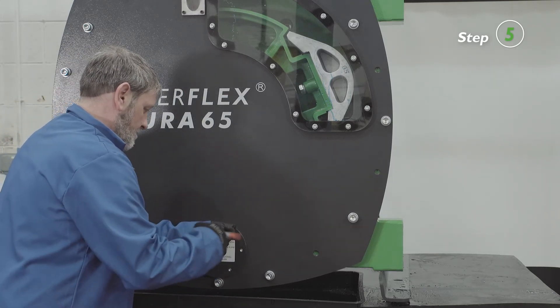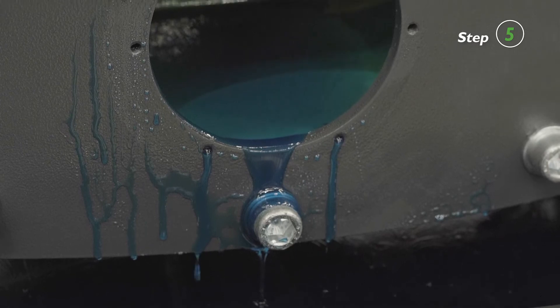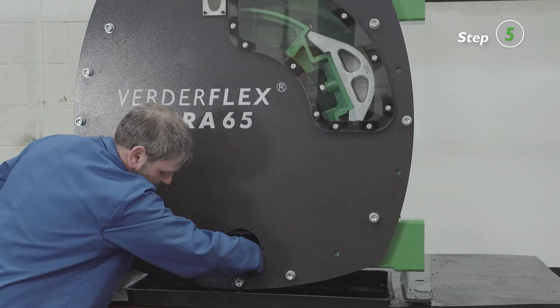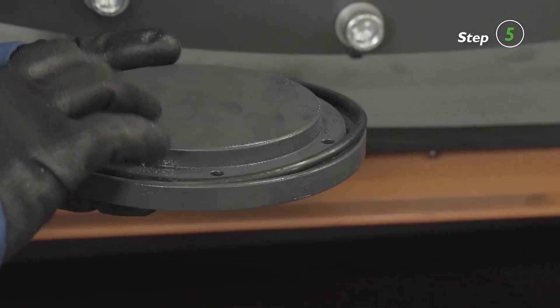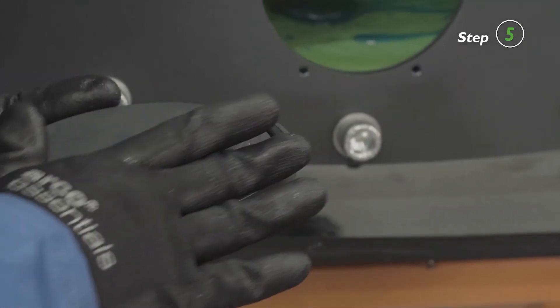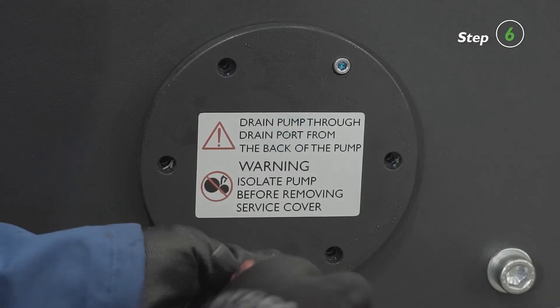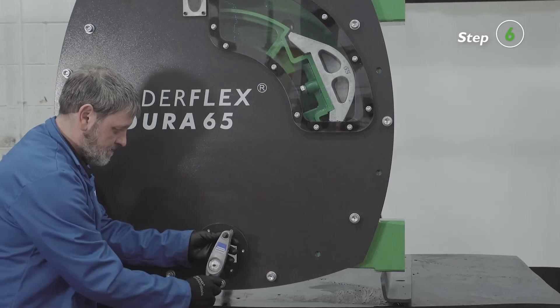Remove the service cover to clear any debris and clean large-scale grime from the pump. Check the o-ring of the service cover and replace it if necessary. Fit the screws with sealing washers to fix the service cover back in place.